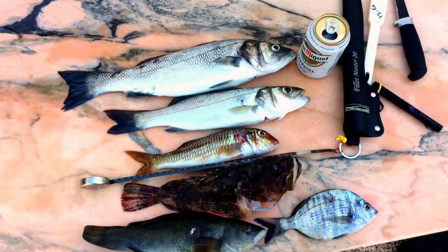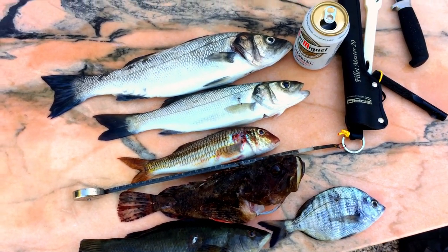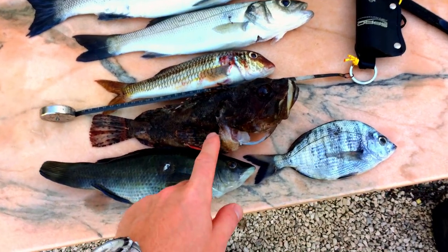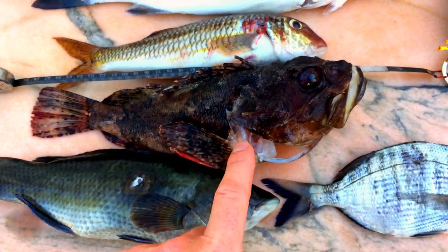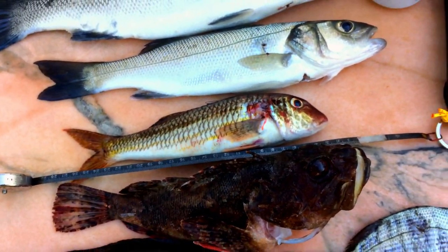We are here in Spain near Alicante, and this is the catch of today — really good: two big wolves at 45 centimeters, one scorpion fish, and one barb. Beautiful.